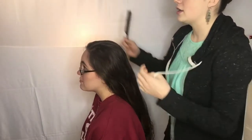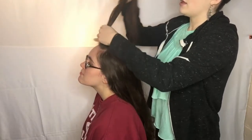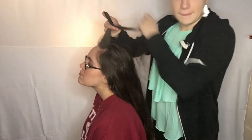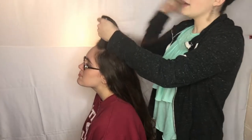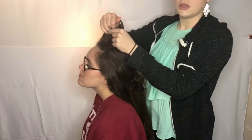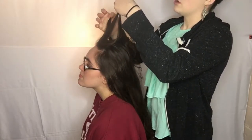First things first — have them tilt their head back just a little bit and grab some hair on top of the head. Make sure you don't get your comb tangled in it, and brush it out to make sure there are no tangles, unless you're going for a big messy type of Dutch braid. I like the hair to be nice and secure. Go ahead and divide it with your fingers into three individual pieces and pull them nice and through.